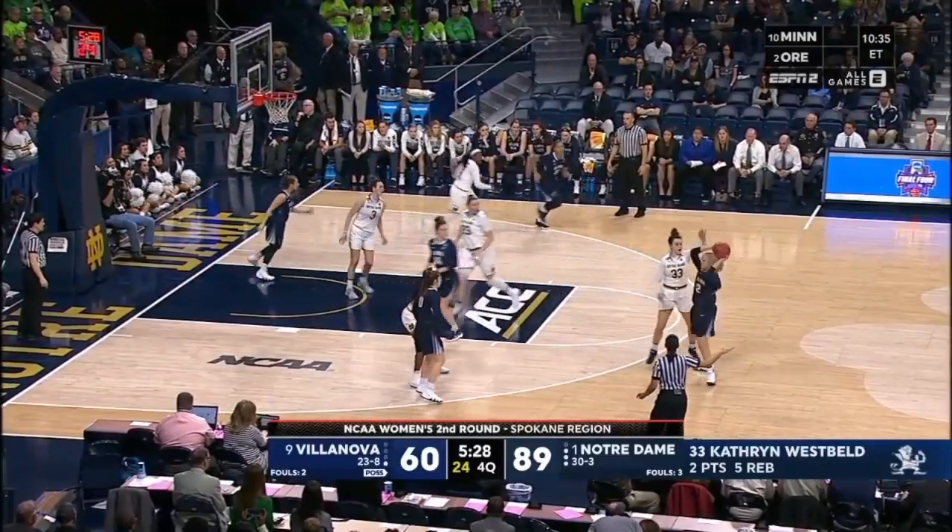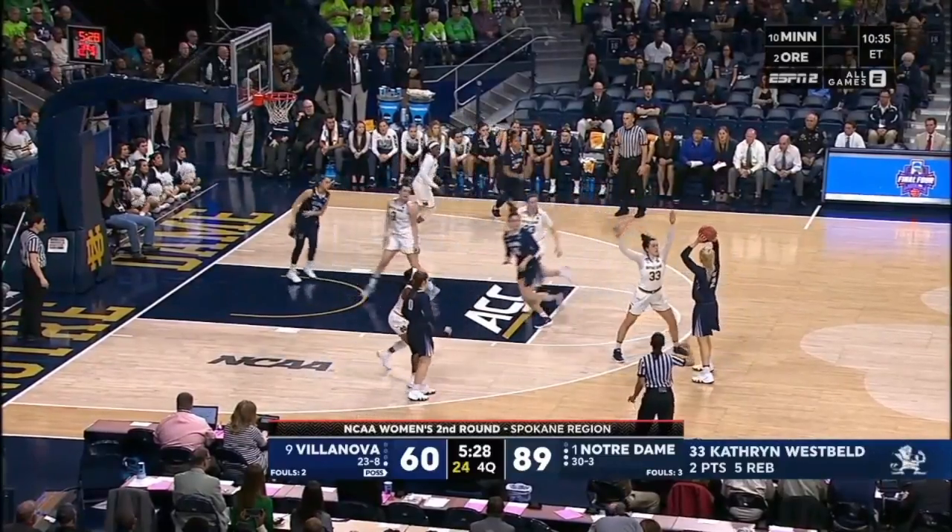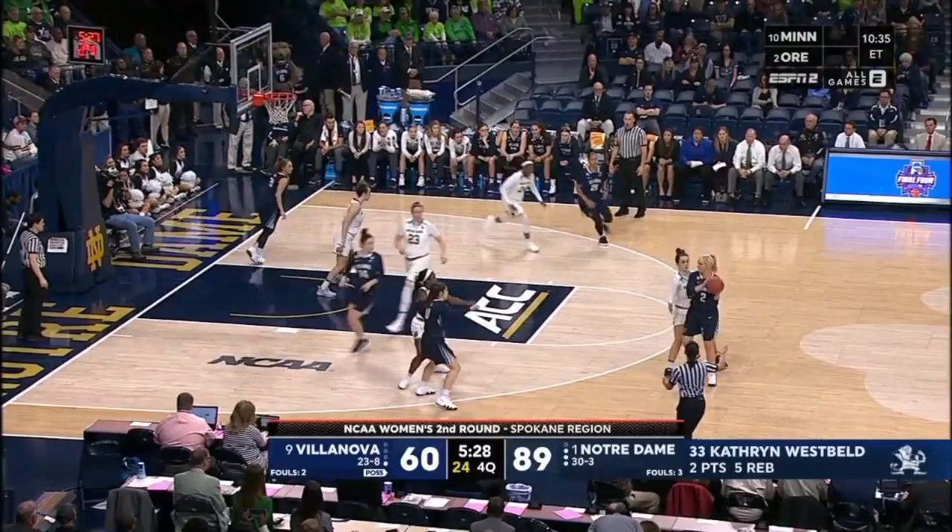I'm going to freeze it right here because it's a really good example of what I was talking about — having players not stop moving. In this situation, the player doesn't stop moving when she cuts. She realizes her defender is behind her and she's just going to go straight to the hoop, and she gets it.